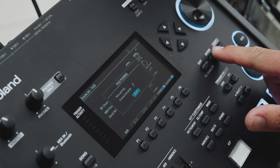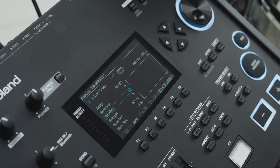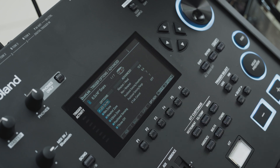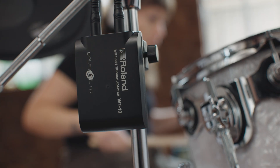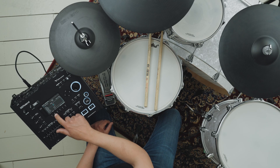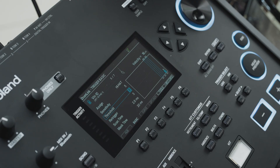To access the WT10 pad setup screen after pairing, press the Exit button and then press the F2 Basic button, followed by the F4 Option Advanced button. Note that the pad parameters for each WT10 unit are not saved within the V71 module but are instead saved within the WT10. In order to change a pad or trigger parameter, strike the pad you want to change before making an adjustment to ensure you are adjusting the correct pad.